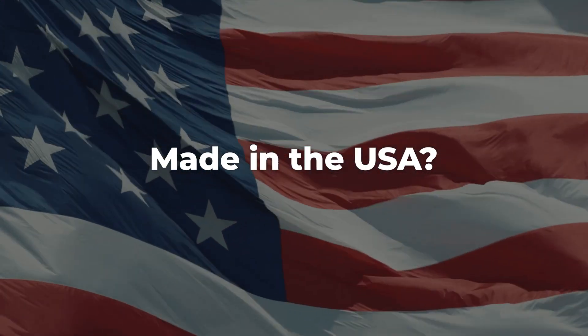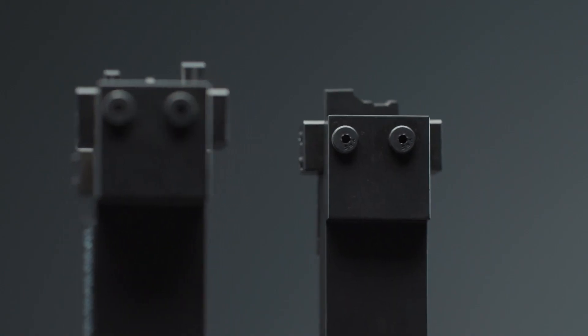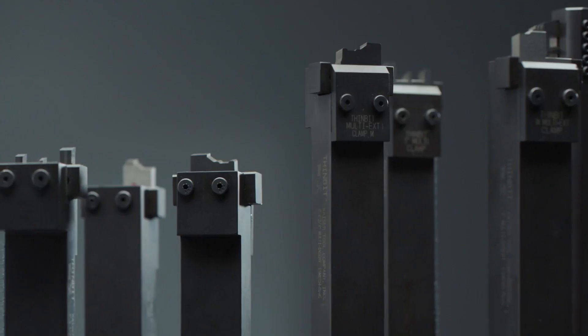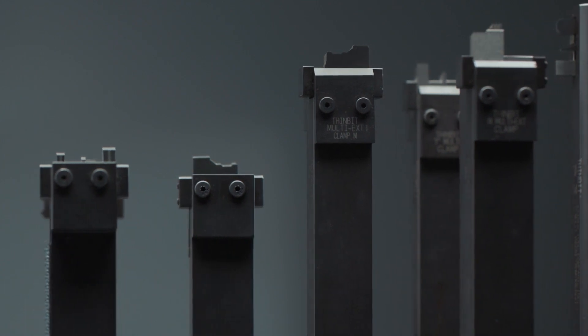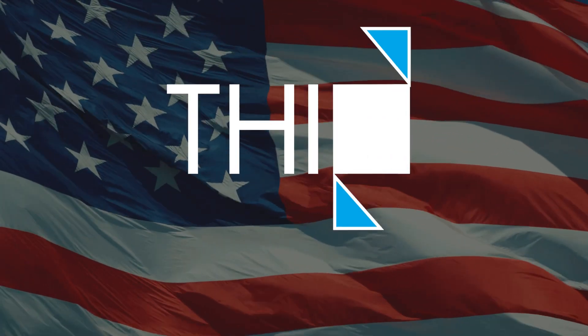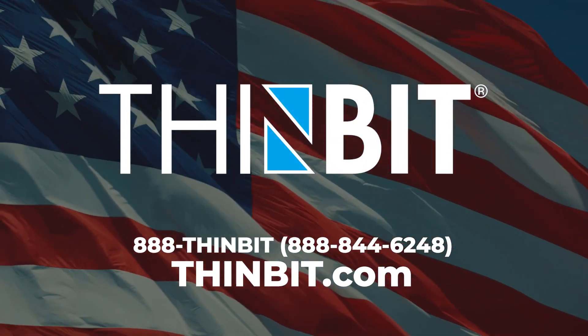Are thin-bit boring tools made in the USA? Damn right. Modifications can be provided on all thin-bit tooling. Deliveries on special tooling are fast and minimum order quantity starts at five pieces. For more information, visit our website at www.thinbit.com or call us at 888-THIN-BIT.